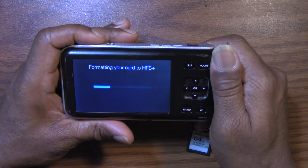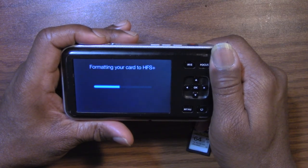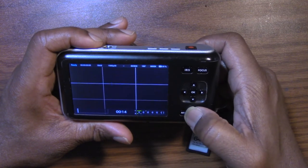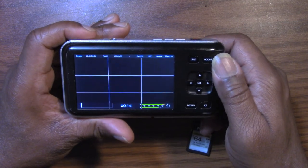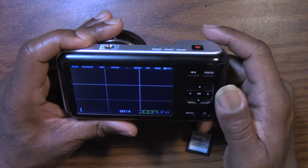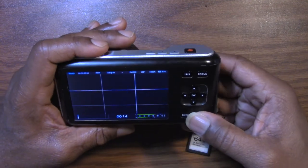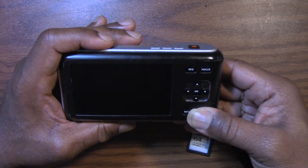Alright, it's formatting. I thought it was a lost cause there, guys. Okay, it's ready. So let's see — I'll test and see if it does 30P RAW. We'll check that out. But let's also check out the next card. That was a surprise, guys — that one was a surprise.